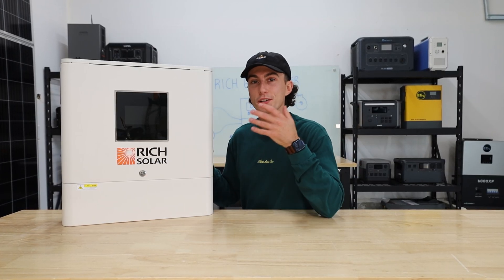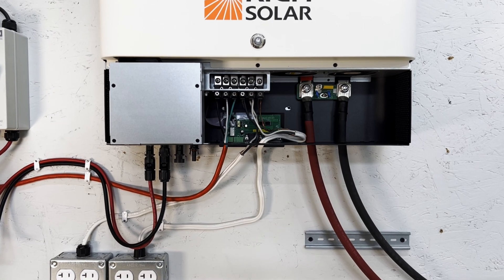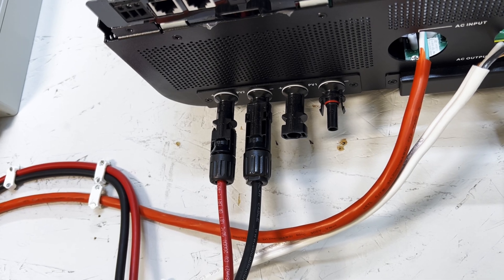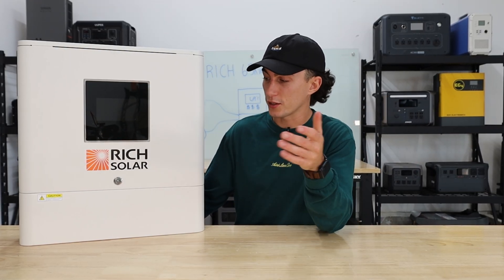I really like the 8,000 watts of solar input — that's more than you can output with this inverter, which means if you have an appropriately sized array, you'll be capturing more power from the sun than you're actually using. So even if you have this thing running at full tilt, you can still charge your batteries in the background throughout the day, which is a huge bonus. It's actually pretty easy to hit the solar requirements. There are two strings of 4,000 watts going into this unit.